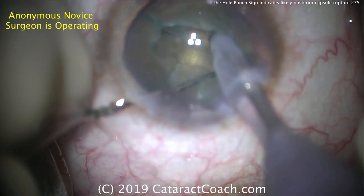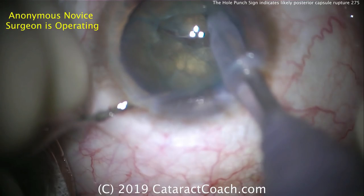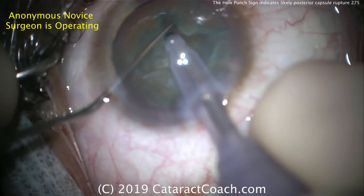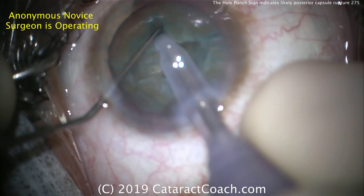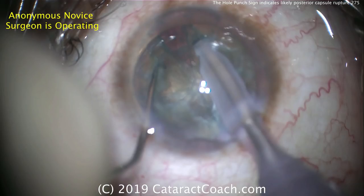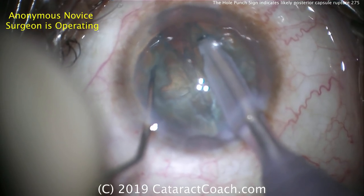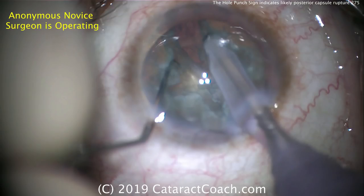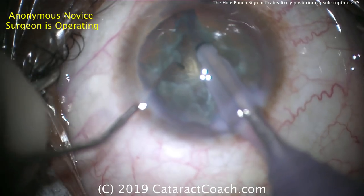There's an initial groove in the nucleus. Trying to split the nucleus — it looks like it's mostly apart. Now rotating the nucleus to do four quadrants, so it looks like a divide and conquer technique. Again, splitting the nucleus — there's a good split. But is the split all the way through? Are the four quadrants fully separated? That's only about halfway.